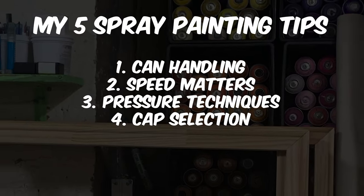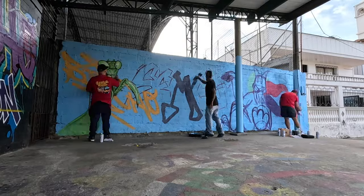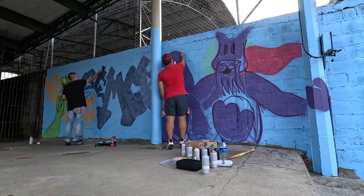For tip number five, I'll emphasize the golden rule of spray painting: practice. Spray painting, at least here in the US, is associated with vandalism, so it's a bit difficult to find legal spaces to practice, but it is possible to find them.